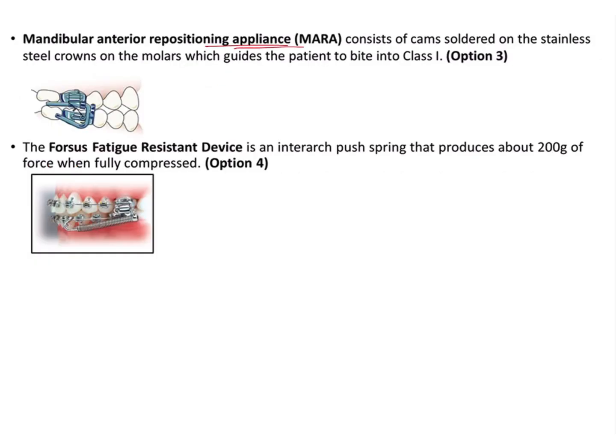The Mara appliance is very characteristic because unlike other fixed functional appliances, it does not extend into the anterior region — it is limited only to the upper and lower molar. It has a very characteristic U-shaped appliance which is held by cams soldered onto the molar tubes. The Mara appliance is asked in examinations only for identification purposes, not in detail, as it is a bit advanced.